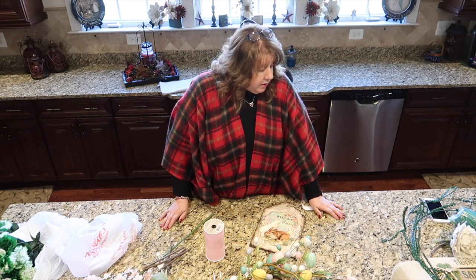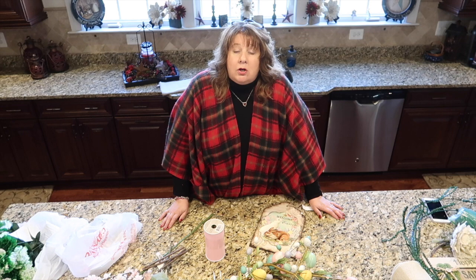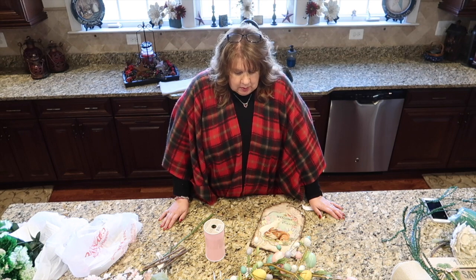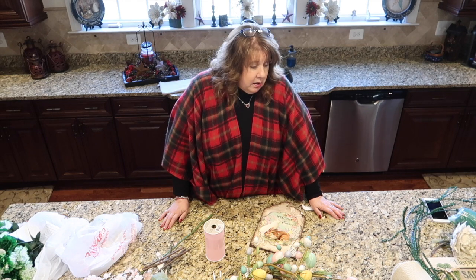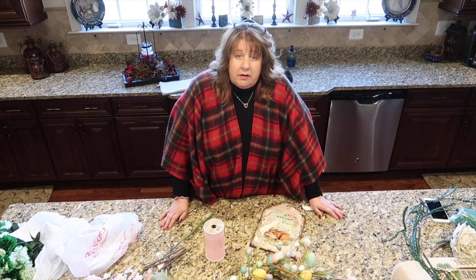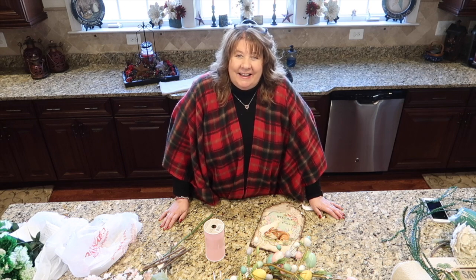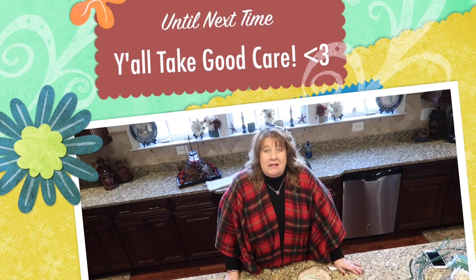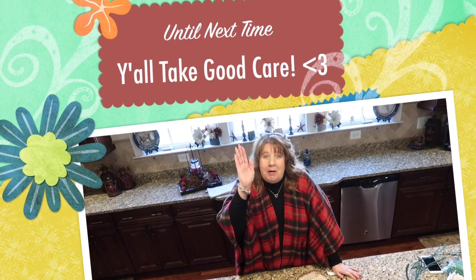So I'm going to try this with this wreath and start with the St. Patrick's Day wreath tomorrow or very soon this week. Alright, that is my Michaels haul and my explanation about my St. Patrick's Day wreath and Easter wreath. Stay tuned for the St. Patrick's Day wreath first. Until next time, you guys take good care. Bye-bye.